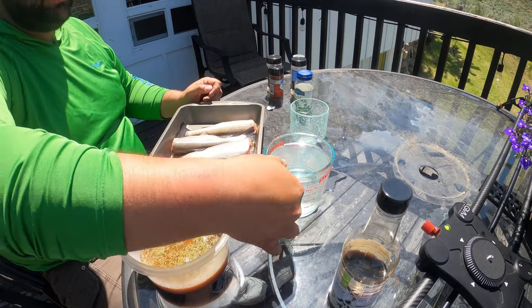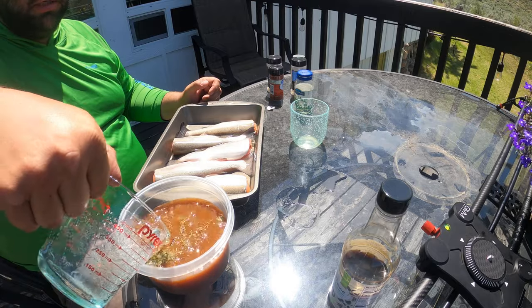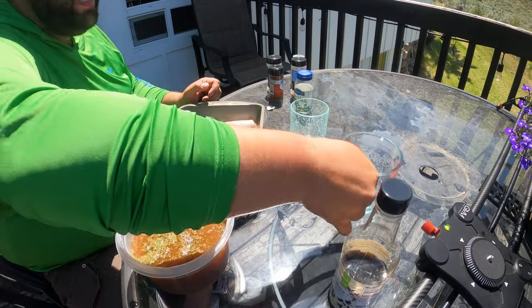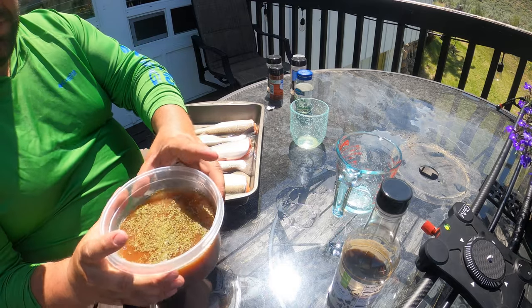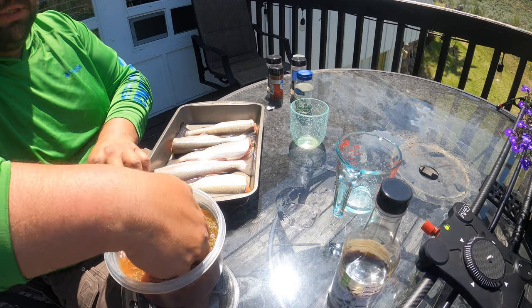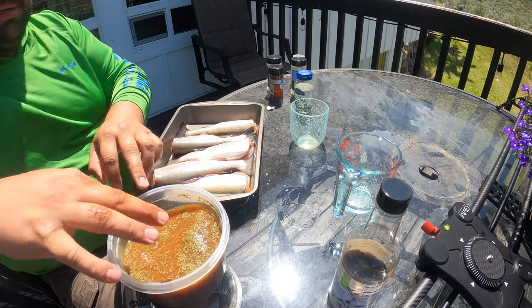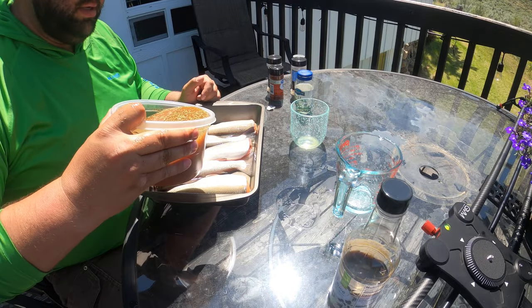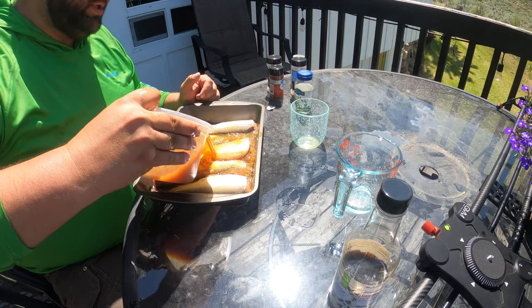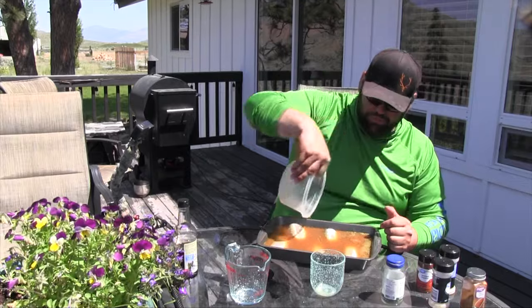To stretch it out and make sure we cover everything, just add in the water. And that right there is our simple brine. Since we forgot the whisk, we're just going to use the all-natural one — hands are clean, don't worry — and pour this over the fish. Perfect.